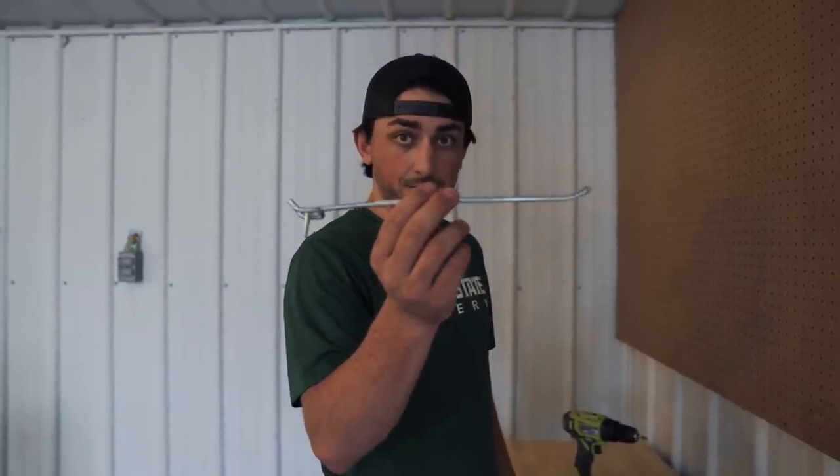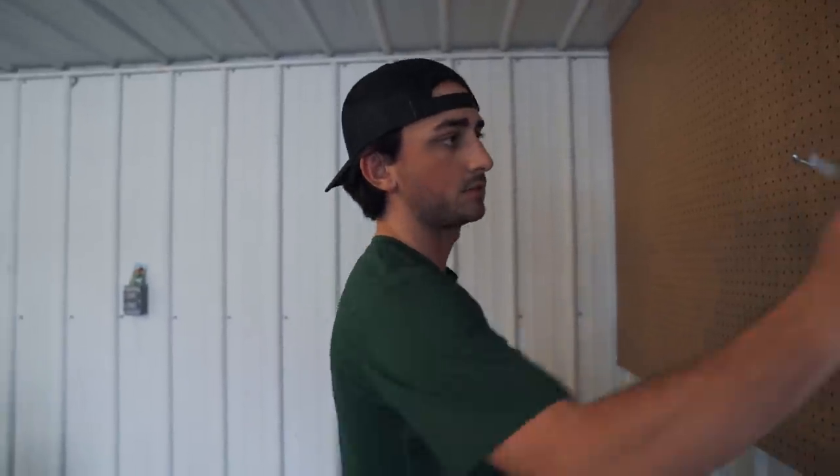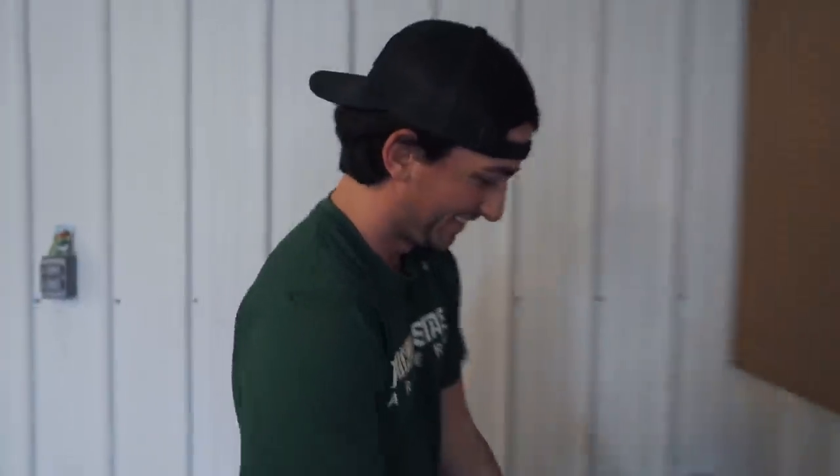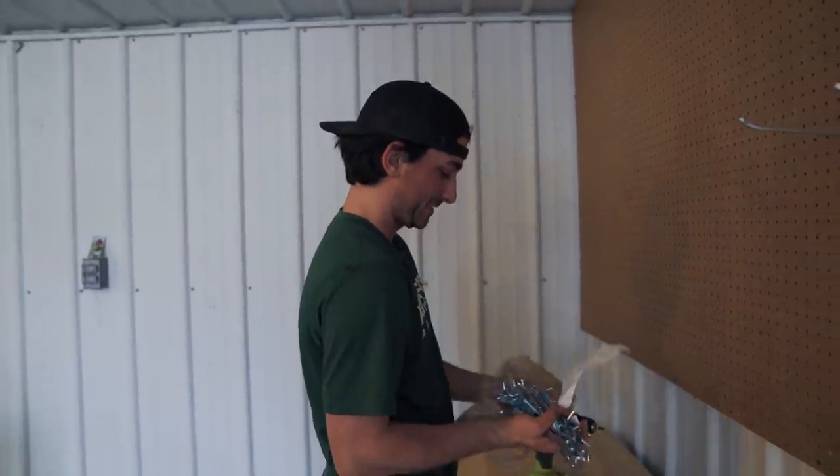This is like for department stores and stuff — you see this all the time — but now archery products. We can hang a bunch of stuff on that. We got a bunch of these from Home Depot today. We'll be organized, Mitch, for once — kind of. Just imagine that full of archery products, that'll be sick. Now we just got to buy a bunch of archery products.